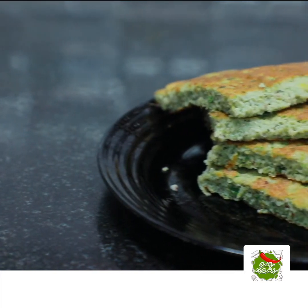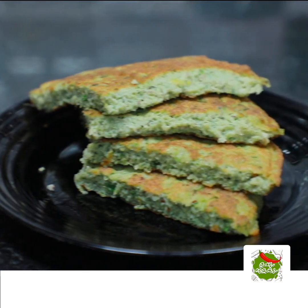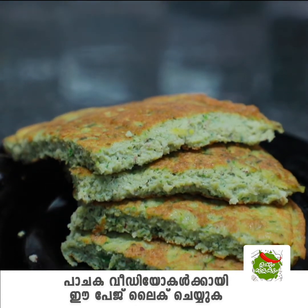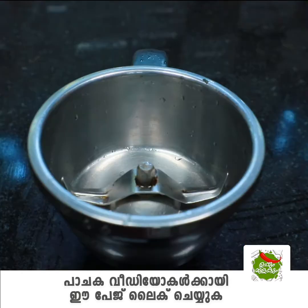Hello, this is our recipe. This is a very special recipe. I am going to add a chutney.